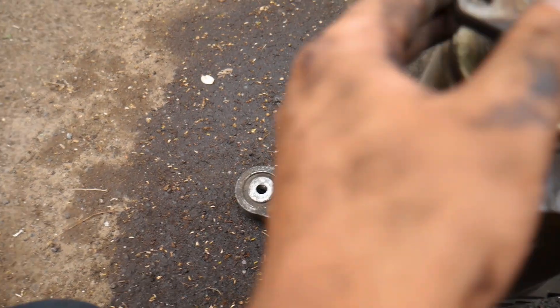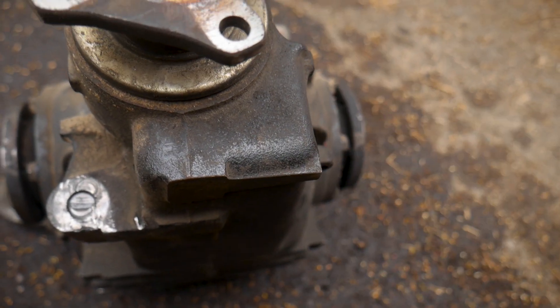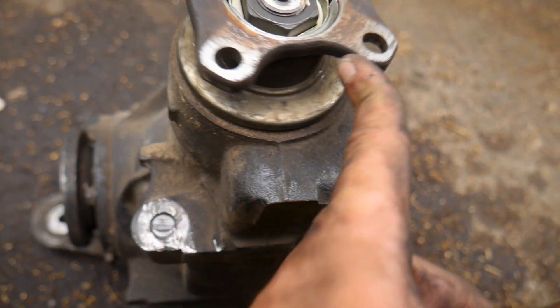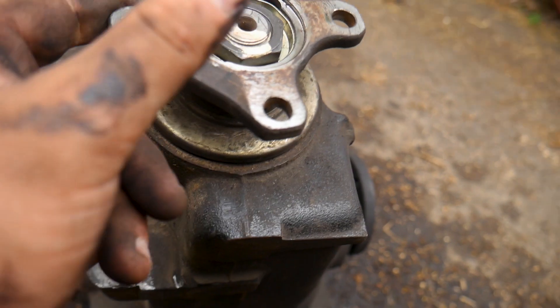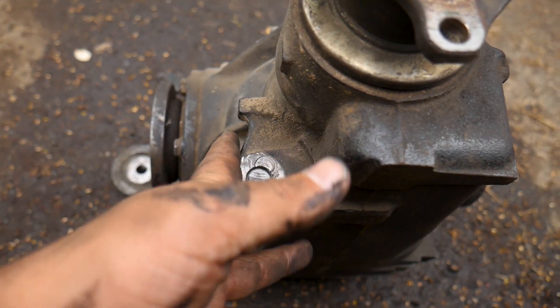Every time this breaks I think my diff is gone, game over. But it's still welded pretty good - I did the weld on this diff and didn't do too bad of a job.